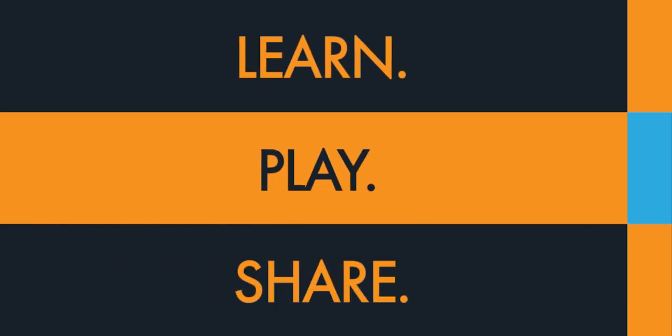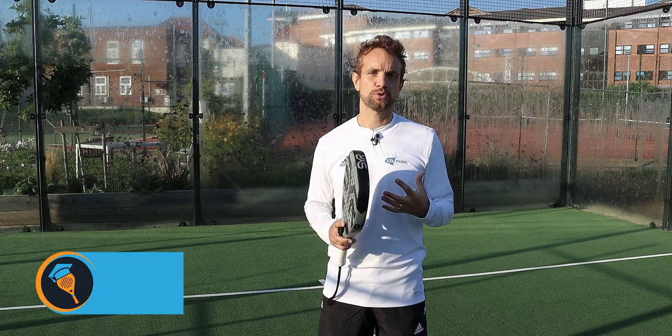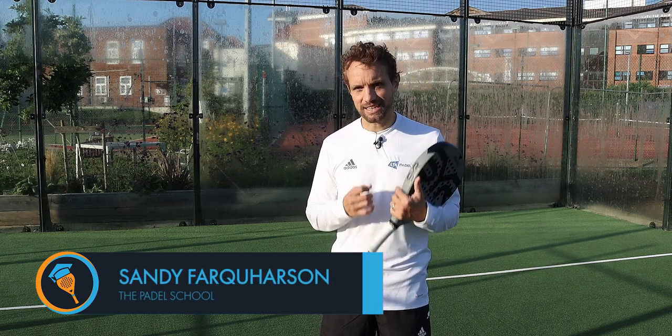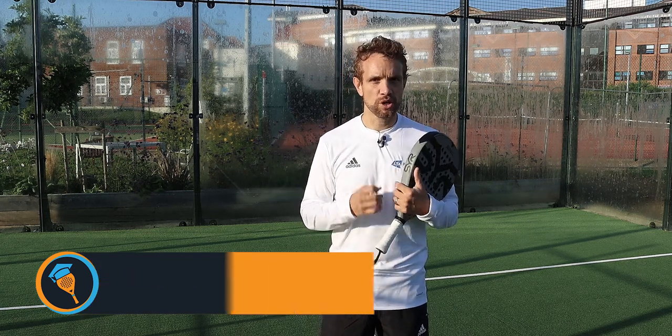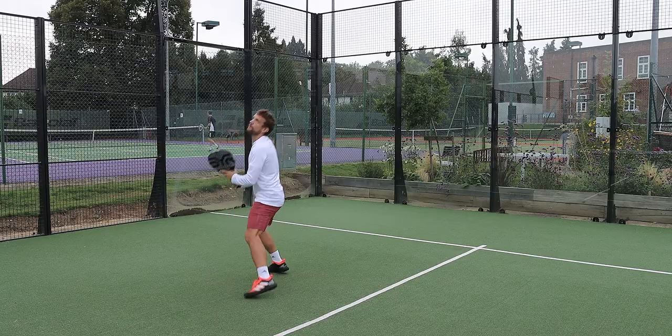It's typical — as soon as I want to start talking about the gancho, they turn on the lawnmower! Hi guys, Sandy from the Paddle School here. In this video we're going to talk about an overhead that is not often discussed but is used at the top level all the time, and that is the gancho — which is actually the Spanish word for it. It's a shot that you hit over your head like this.